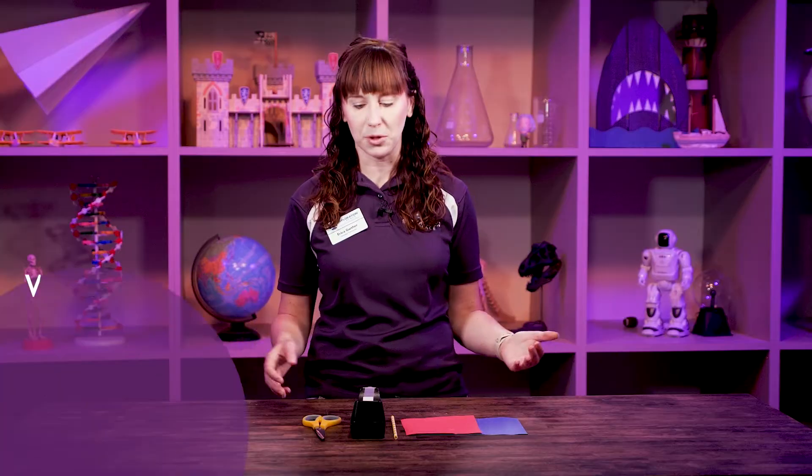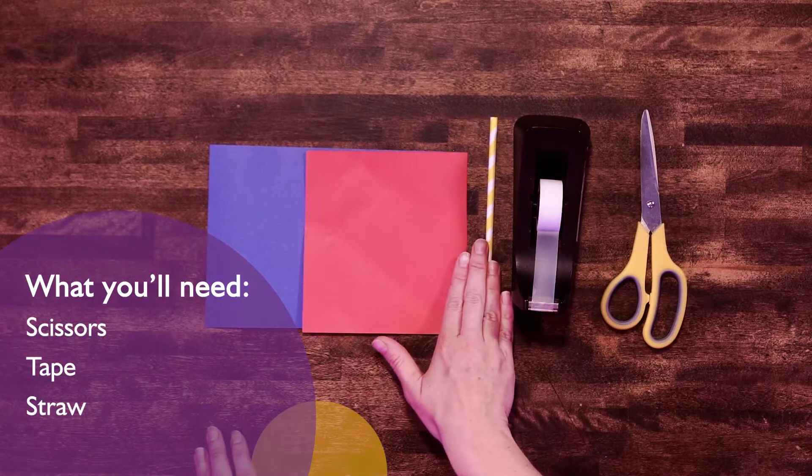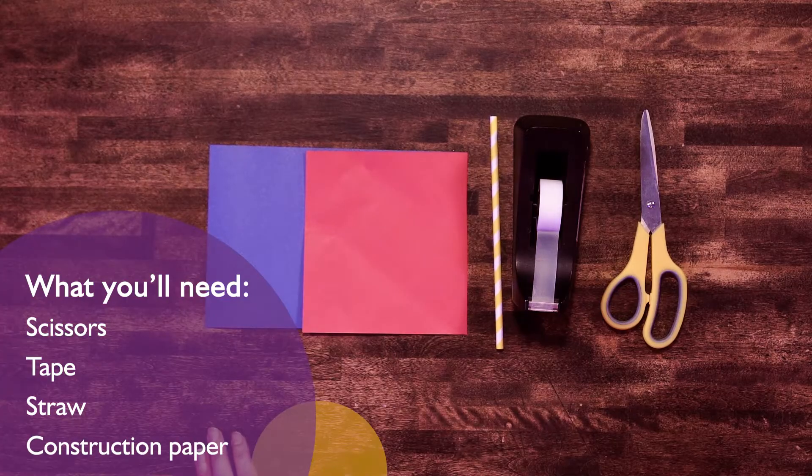For our activity today, it's very simple. You're just going to need scissors, tape, a paper or plastic straw, and a couple pieces of construction paper.